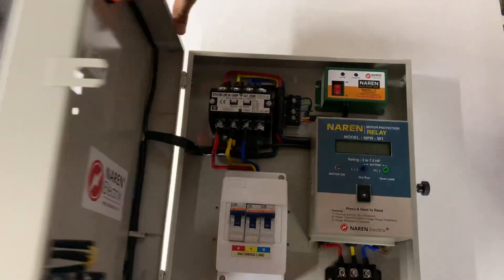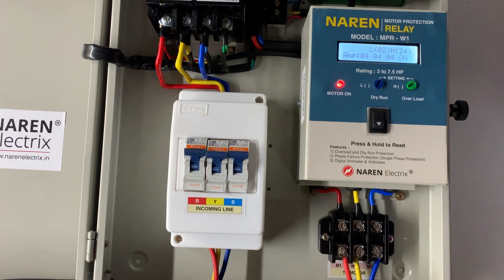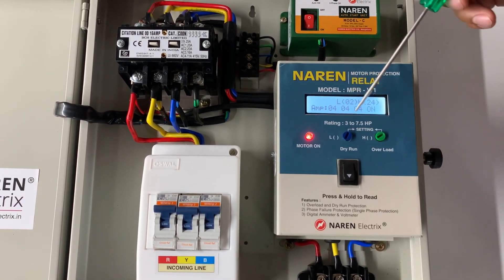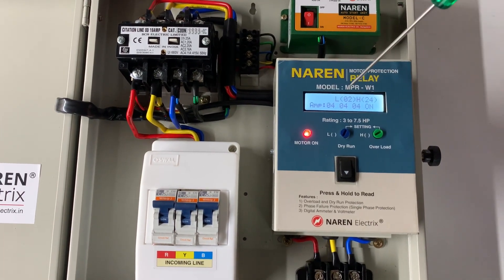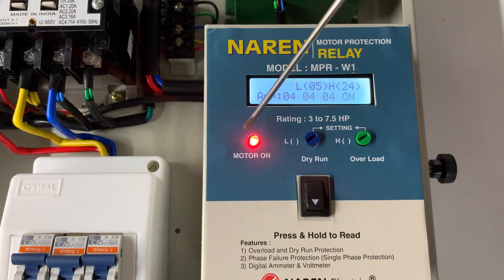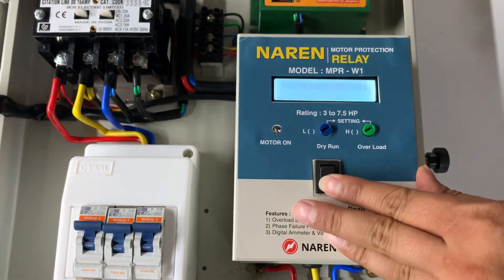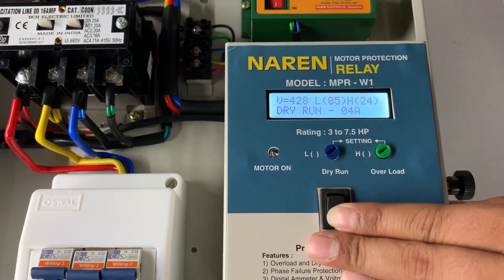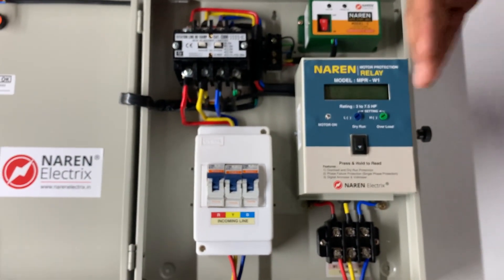For dry run tripping, the motor is turned on again — error reset is automatic whenever the motor switch is turned on and errors are cleared. Dry run tripping happens when the current drawn by the motor goes below the set L value. To demonstrate, the L value is increased to 5 while the motor is only drawing 4 amperes. The warning light blinks for 8 seconds and then the motor switches off. The display reads 'dry run 4A', indicating the motor turned off due to dry run with a tripping current of 4 A — useful for diagnosing the issue.